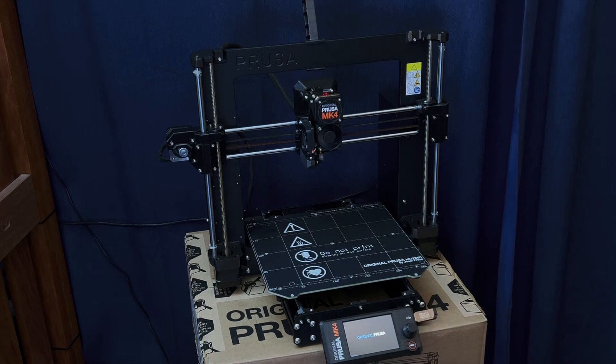I'm going to turn that on. Booting. Alright, the original Prusa Mark 4 printer is guiding through the process.